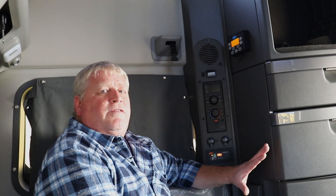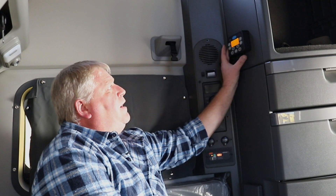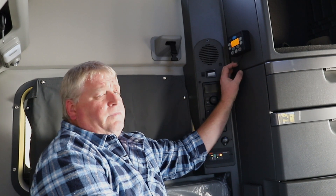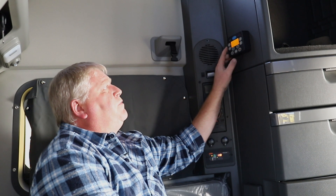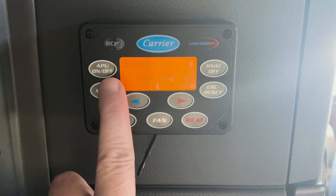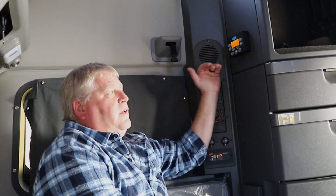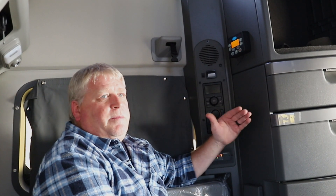So first off, you're going to have the ignition key in the off position. And on the control panel, you're going to have all your controls and your buttons. The first one you're going to push is the APU on-off. On the screen, it will say please wait, APU is starting.